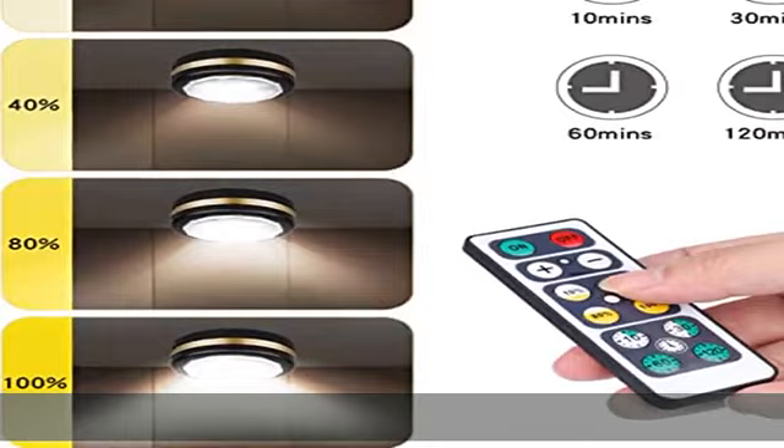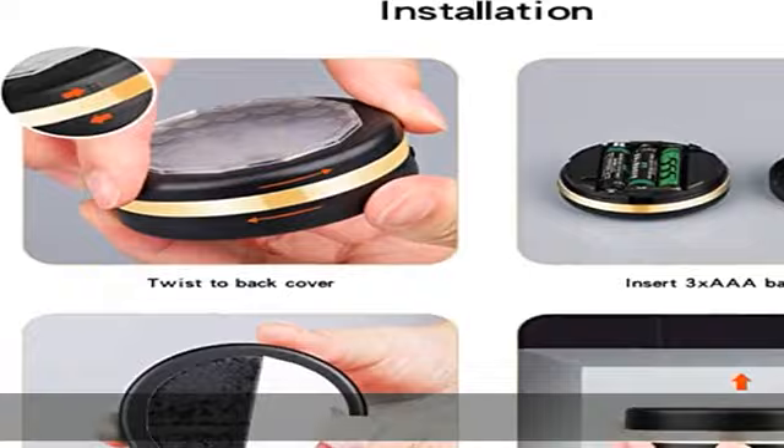Remote and manual control — 6-pack LED puck lights with 2 control modes. You can turn on or off the light, adjust the brightness up or down, and set a timing by the remote controller. Or press the mark on the lamp shell to control the light.